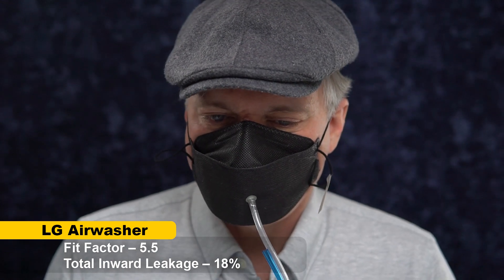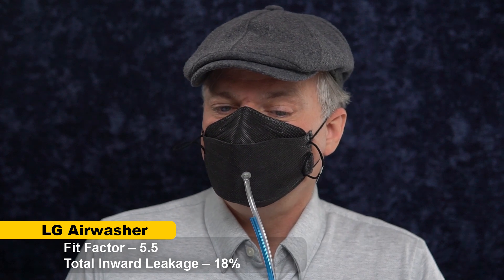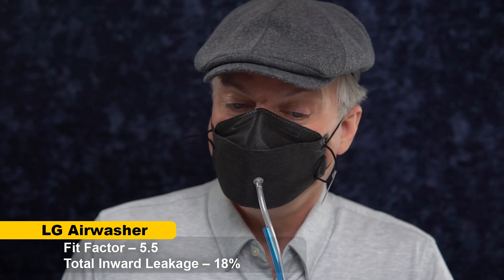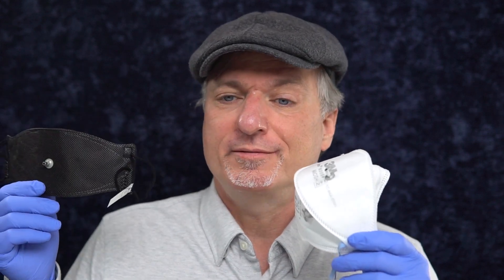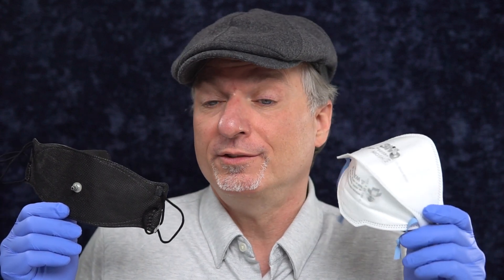5.5. So in an N95, I would want at least 20 times greater inside — 20 times cleaner inside — but 5.5 is not a great score. I can feel it leaking at the nose bridge; the nose wire is just not stiff enough in this twin-wire equipped KF94.